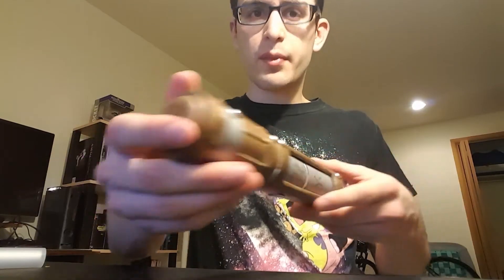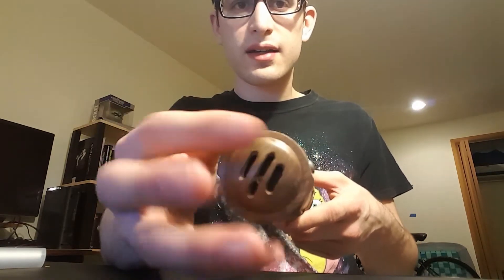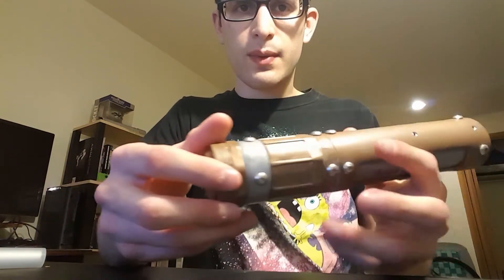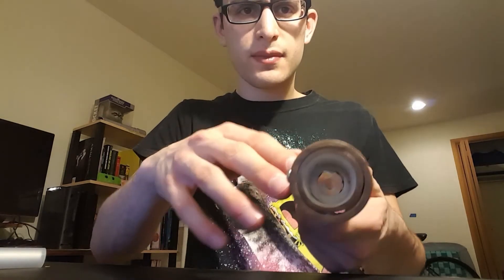Starting from the bottom and working our way up, we have our end cap, our pommel, ventilated for air. We have our male adapter piece, ring, female, and then just our shroud here. And then inside you can see the LED.